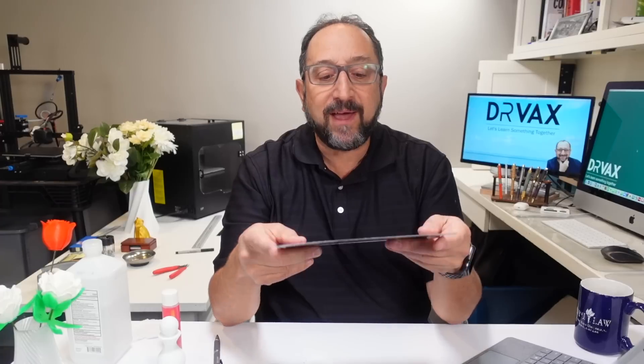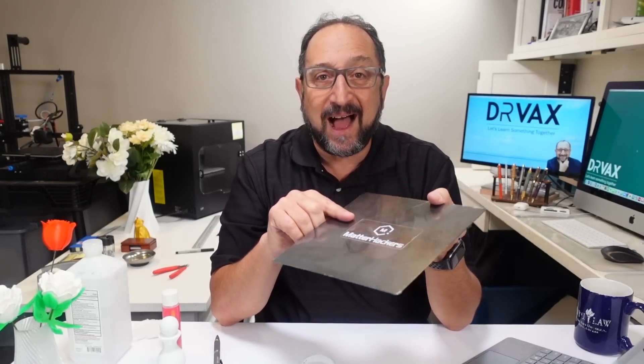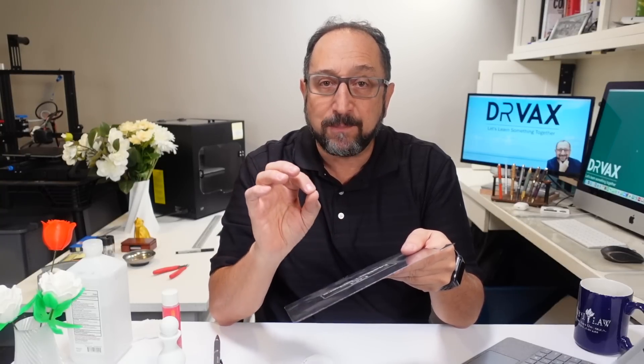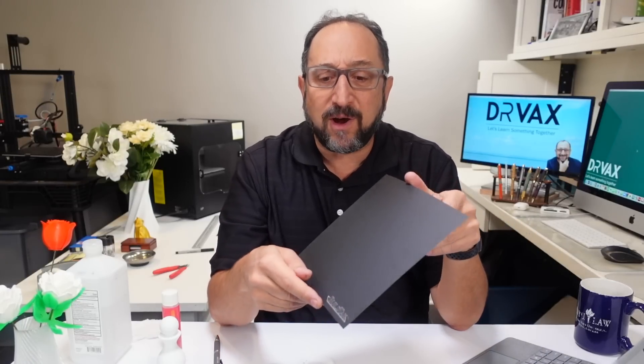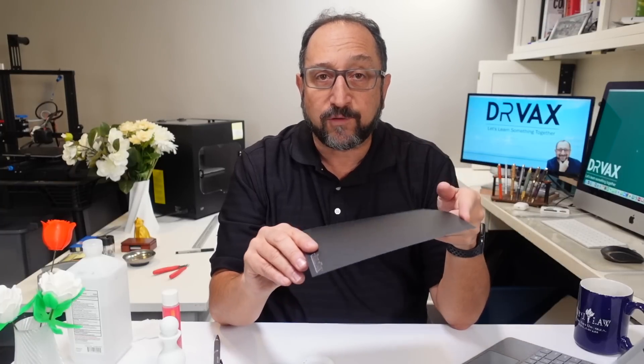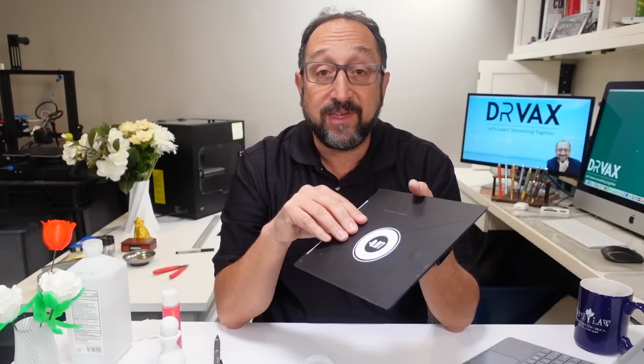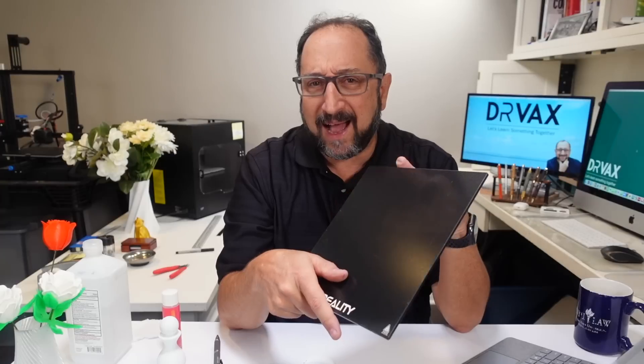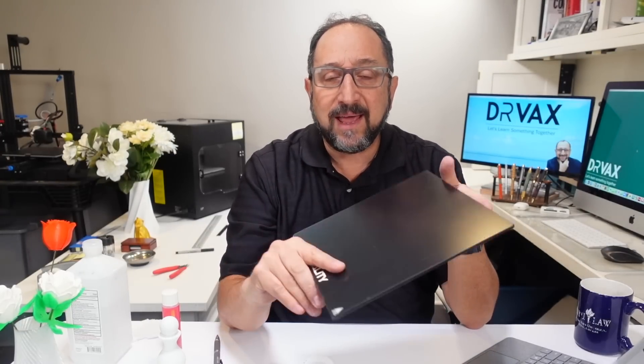What I generally find works well for me: first, if you have access to a PEI print surface — this one happens to be from MatterHackers — on flexible steel, I find those work very, very well. The key is you have to keep them clean. If you have a print surface you're having trouble with, I find putting a sheet of BuildTak on it works very well. This print surface, which is glass that comes with the Monoprice Ultimate 2, I covered with BuildTak. Many of the newer Creality printers are coming with a new glass surface that has a coating on it — I'm not sure if this is actually PEI — but once again, keep it very, very clean.